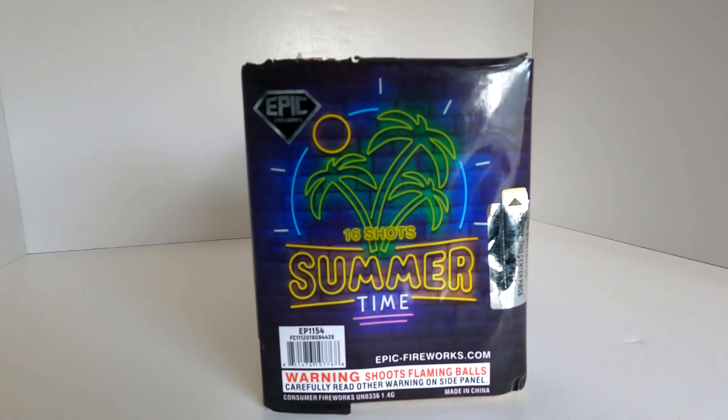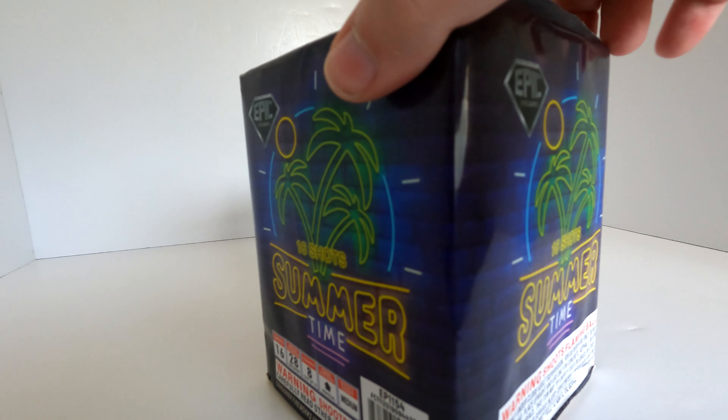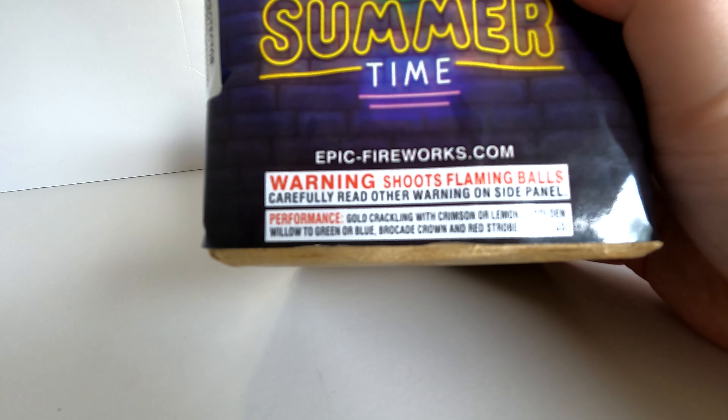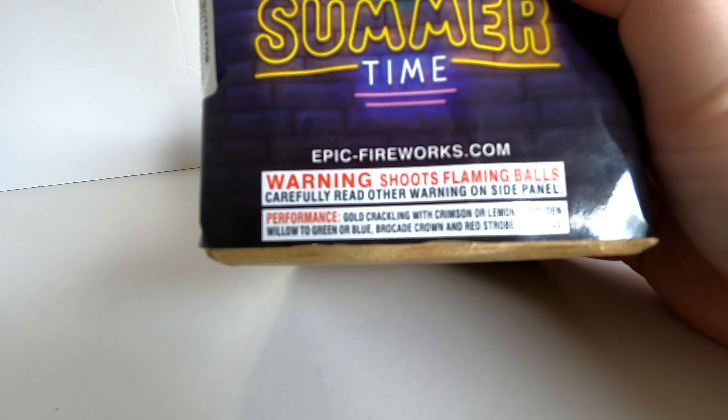So it's definitely summertime here! Let's take a look at the performance. We have gold crackling with crimson or lemon, tied golden willow to green or blue brocade crown, and red strobe big bangs. All right, cool.